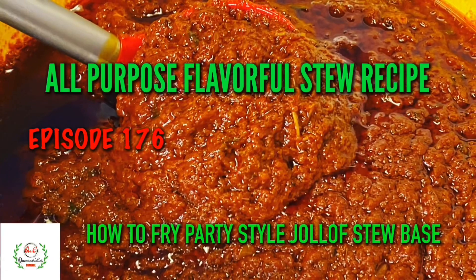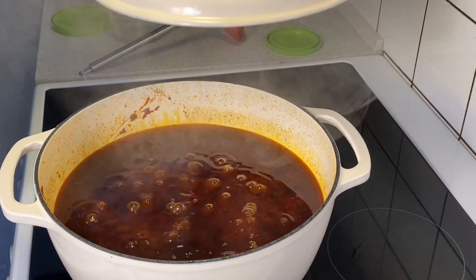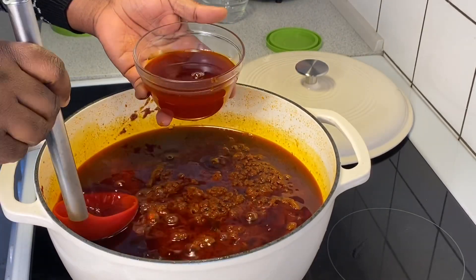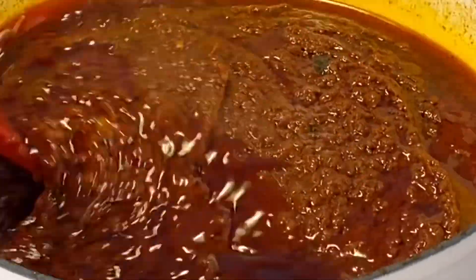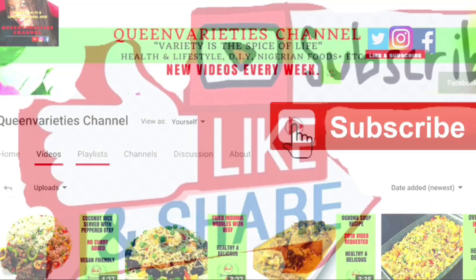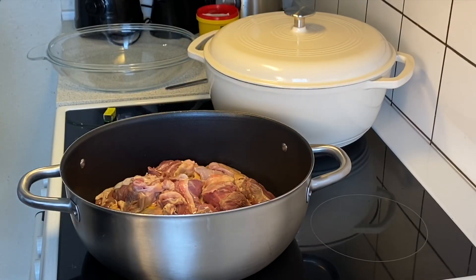Hi guys, welcome back to Queen Varieties channel. In today's episode I will show you how to make an all-purpose flavorful stew recipe which you can use to prepare white boiled rice, jollof rice, spaghetti, yams, or plantains. Don't forget to like and subscribe to my YouTube channel to get instant notifications whenever I upload new videos. Feel free to share this video with your friends and loved ones.